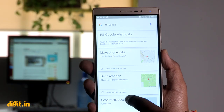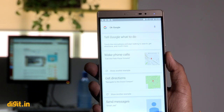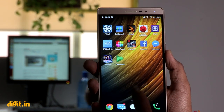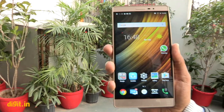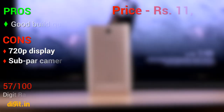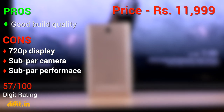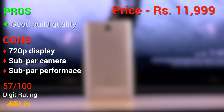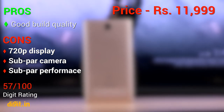There is very little to like about the Lenovo FAB2 aside from the build quality. It would have been better if Lenovo had offered a Full HD display instead of a 720p panel. Even with the added price, the Xiaomi Mi Max makes for a much better buy if you are in the market for a phablet. Thank you for tuning into Digit. For more videos, subscribe to our channel.